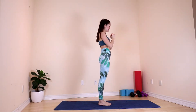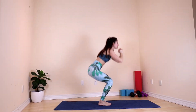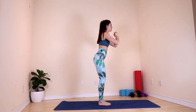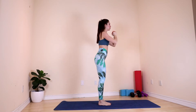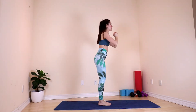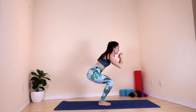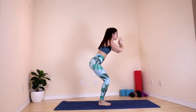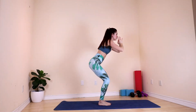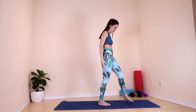Inhale and exhale. Couple more. And prepare — stay low and we pause. Stay one second and bring yourself up.